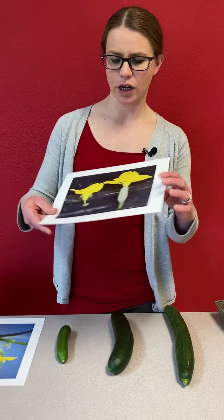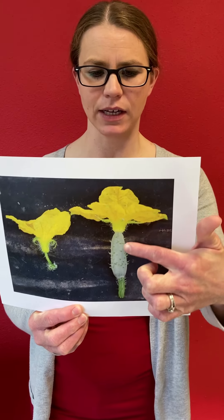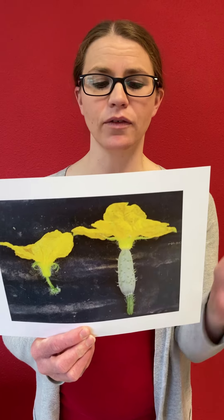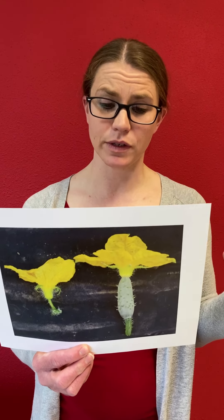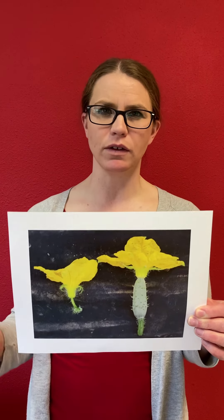Another thing you might find in seed descriptions is whether your cucumber is going to be monoecious, gynoecious, or parthenocarpic. Typically cucumbers are monoecious, which means they have both male and female flowers. You can tell the female flower because it has a small little cucumber on the back side of the flower — if it gets pollinated the cucumber will grow bigger; if not, it will shrivel up and die. Typically the male flowers pop out first, followed by female flowers, and they're usually about 50-50 in number with monoecious varieties.